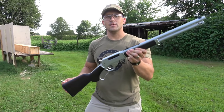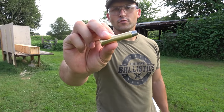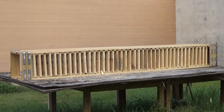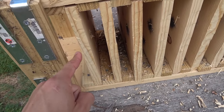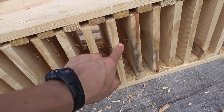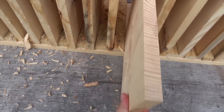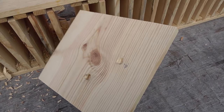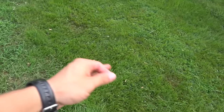Now it's time for the 45-70. We have a Henry All Weather lever action 45-70 with an 18 inch barrel and again we're using the Underwood Ammo 430 grain hardcast plus-P. So there's where we hit, and it looks like we went through one, two, three, four, five, six, seven, eight, nine, ten, eleven, twelve, thirteen, fourteen, fifteen, sixteen, seventeen, eighteen, nineteen — and we stopped on number twenty. I can't get that out of there, so the 45-70 rifle also stopped on number twenty. I found the bullet in the grass — it bounced off the table and landed in about the same area.